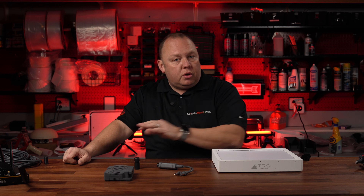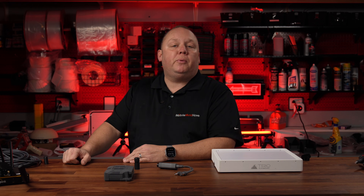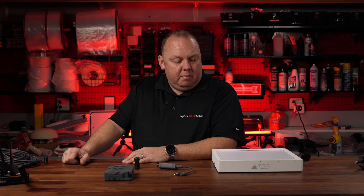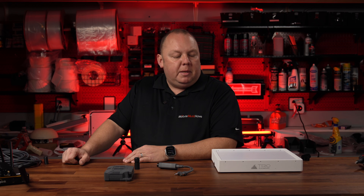The Starlink Mini is a revolutionary mobile internet device. It's pretty awesome, but it has one fatal flaw. How come they didn't make this thing power over Ethernet so that you could mount it in a vehicle application where you had limited space and basically have it be a semi-permanent install? Well, we figured it out. Come along with us — I'll tell you all about it.